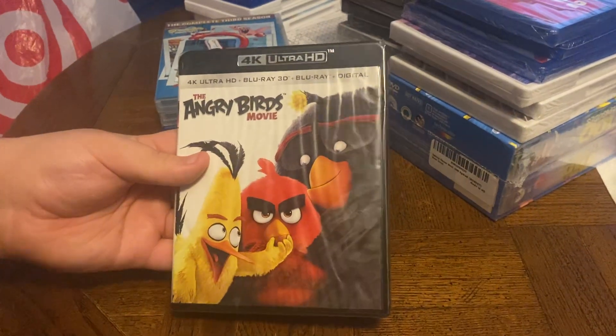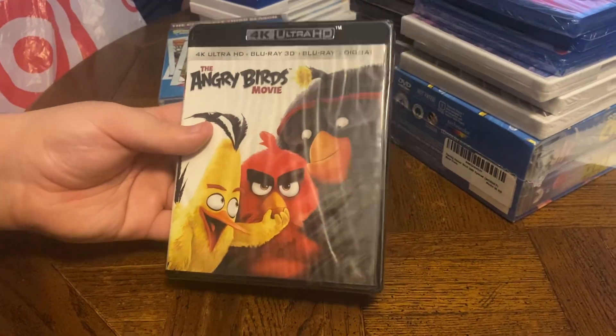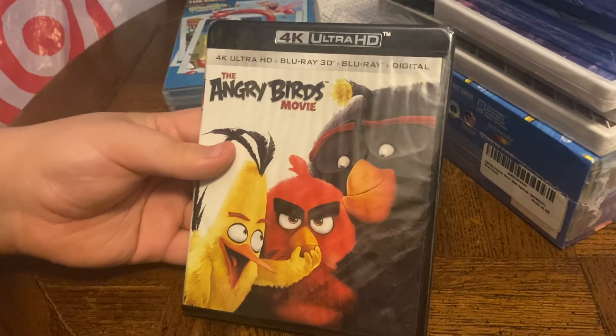This time we have a 4K Ultra HD, Blu-ray, 3D, and Blu-ray plus digital. The Angry Birds Movie.